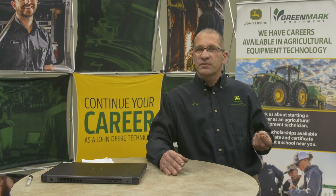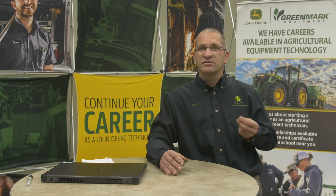This concludes our presentation on the downforce systems on John Deere corn planters. If you need any further assistance or have questions, contact anyone at the Greenmark locations near you.